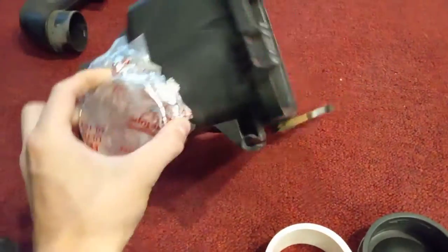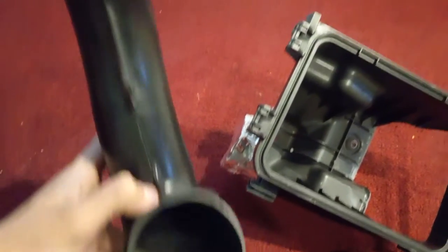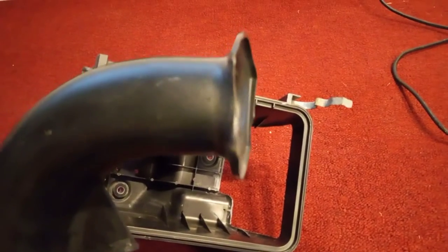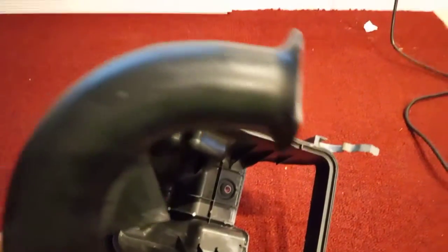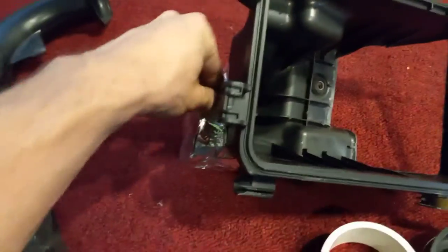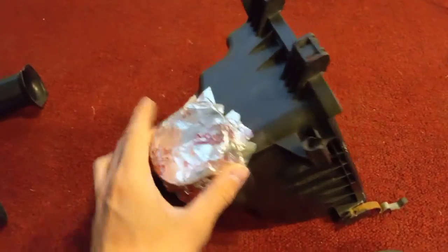So I blocked off the hole where this thing was. Now this was the intake for the airbox — this restrictive thing. It's a big pipe, but then it shrinks to this crude-looking velocity stack. It just shrinks drastically and pulls the hot air straight from the radiator fan, but I'm getting rid of this.